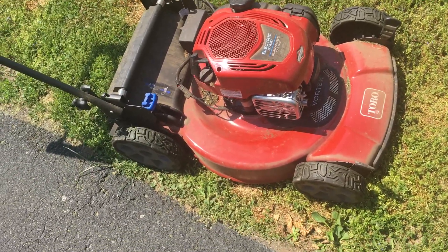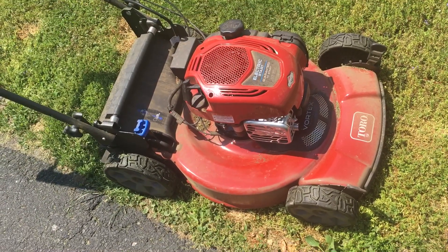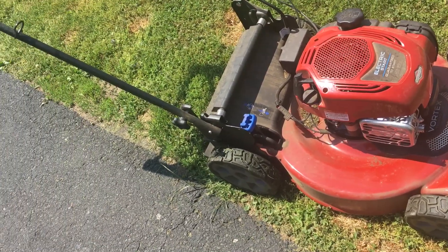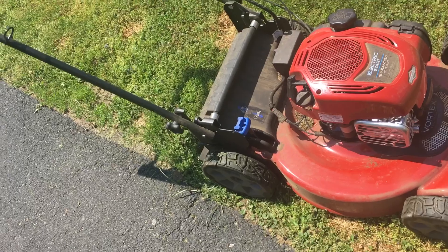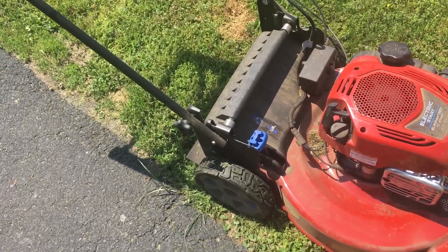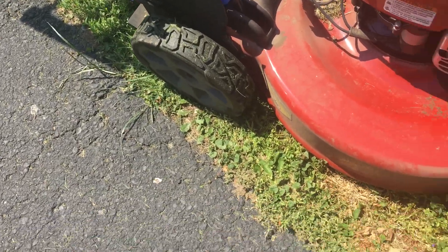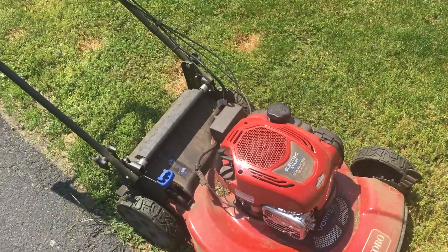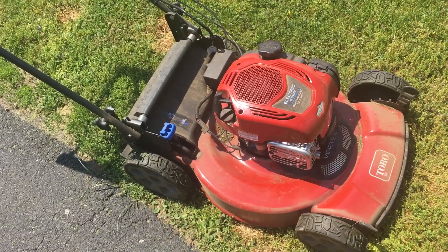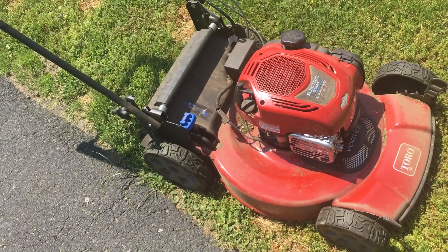This is a full-size push mower but it's not heavy at all. The wheels clean themselves off — the chunks of grass after the dry grass dries out in between the grooves, they'll kick themselves out. The only thing I have is I bought a lawnmower cover for it, just to keep the rain off because I don't want it rusting out on me in a year.